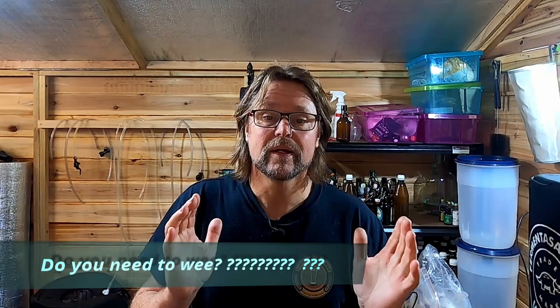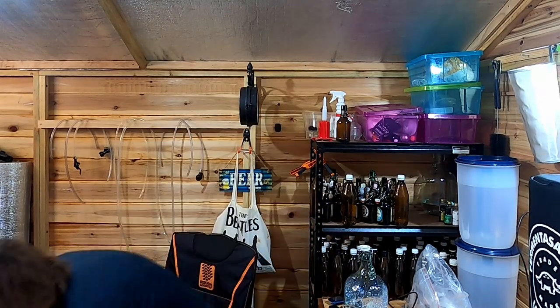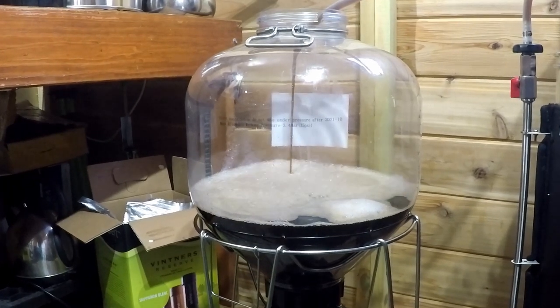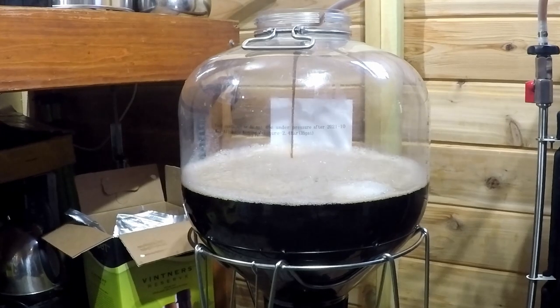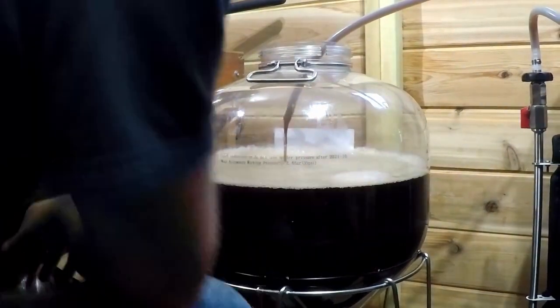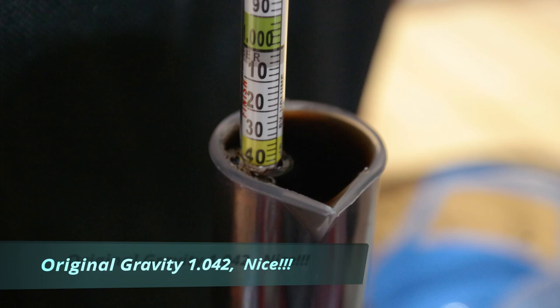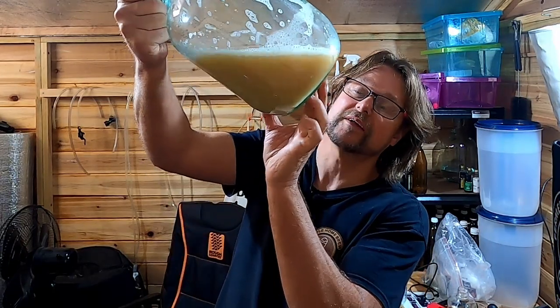We have finished our boil. I'm now trying to cool down my wort as quickly as possible to at least 25 degrees Celsius so I can put it into my FermZilla. Once it's in the FermZilla, I can pitch my yeast. We've reached the end of our brew day — I'm about to pitch our yeast using a yeast starter that I made yesterday, something I haven't done before.